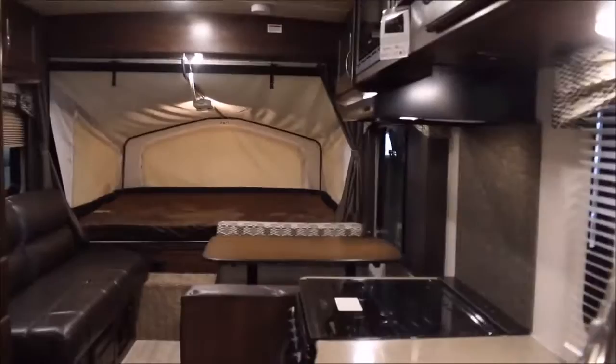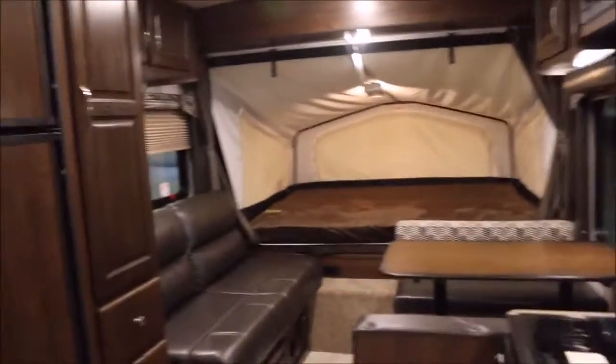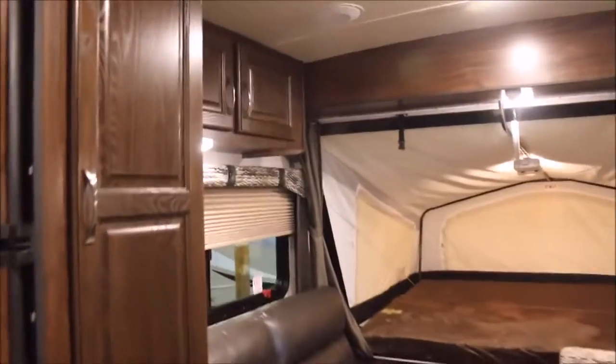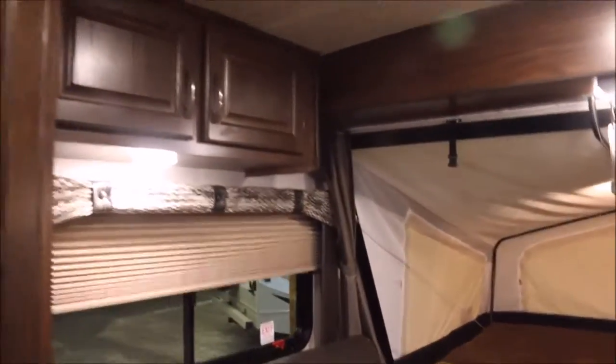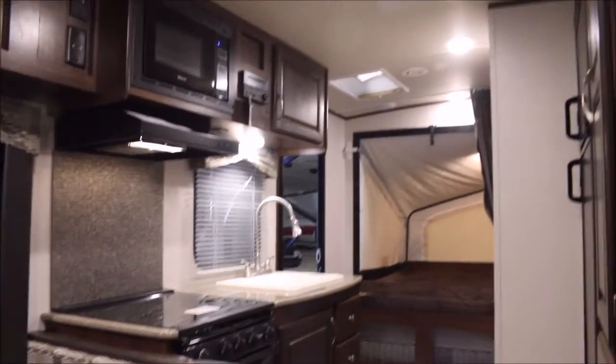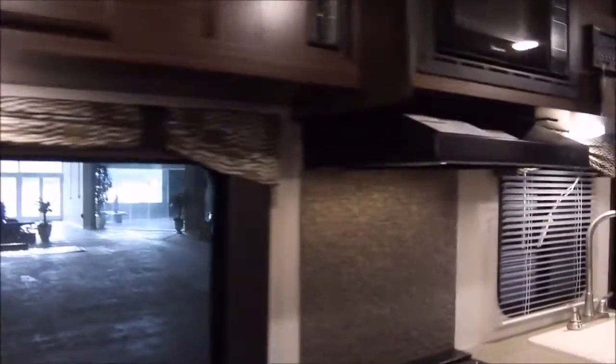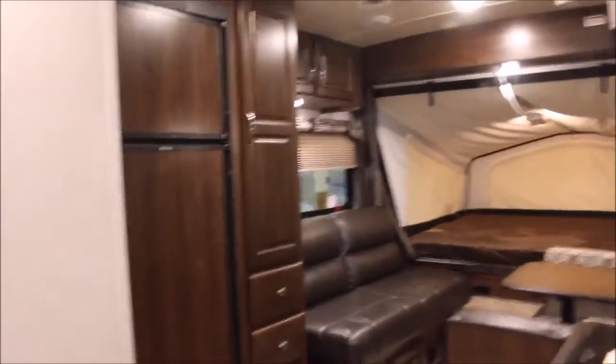This is a brand new 2017 Solaire 163X. We do have several other Solaires in stock, but I really do like the 163X model — it's one of my favorites. So if you have questions, feel free to call me. My name is John and our phone number is 936-253-8130. I'll be more than happy to answer any questions. Thanks for watching this video.